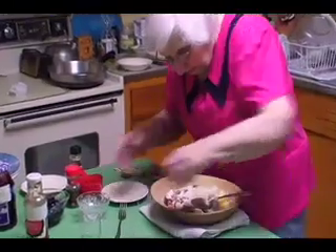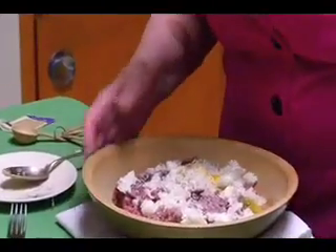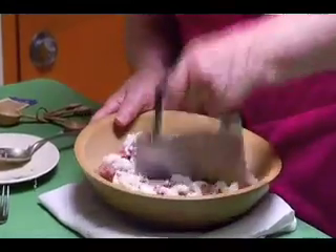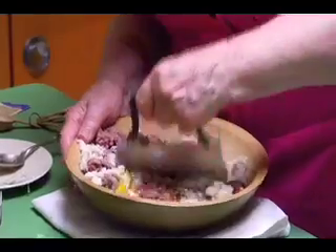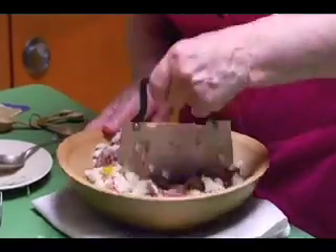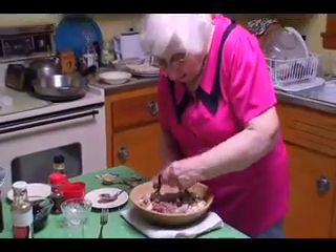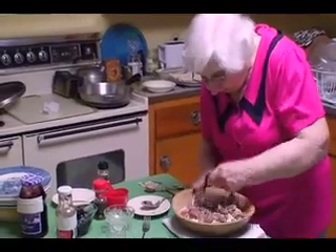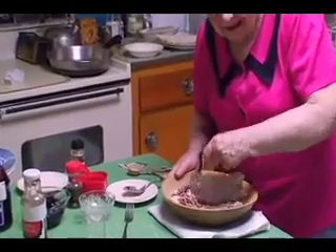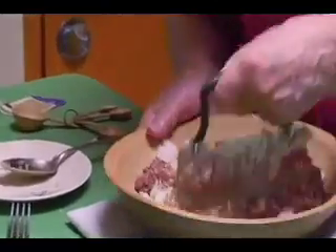Okay, and here it goes. Here's my hackmesser, and this is the way it works. Blend it all together, side to side. Keep turning it and blending it. You'll see what a time saver the processor is today. There we go — you get the idea, right?